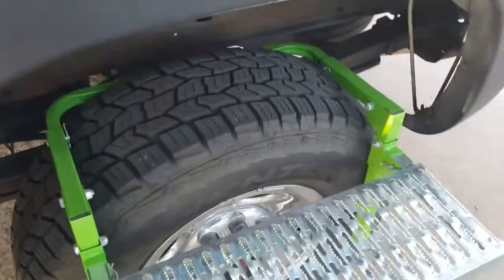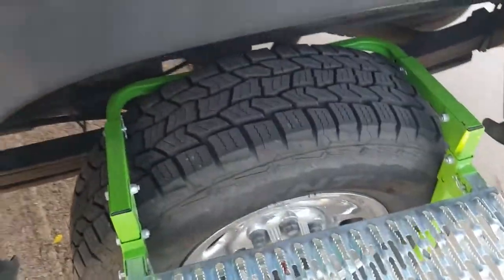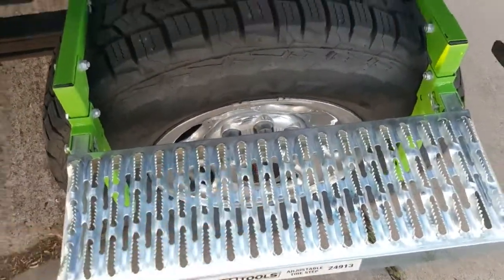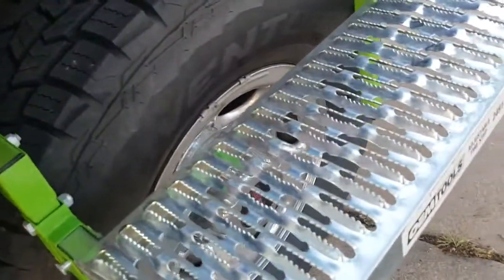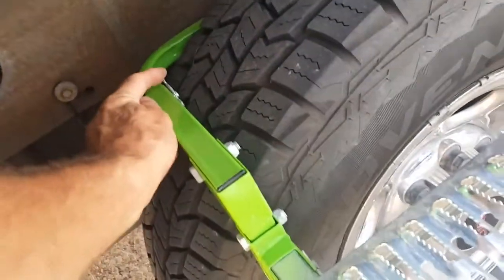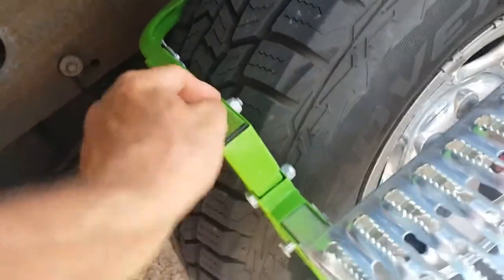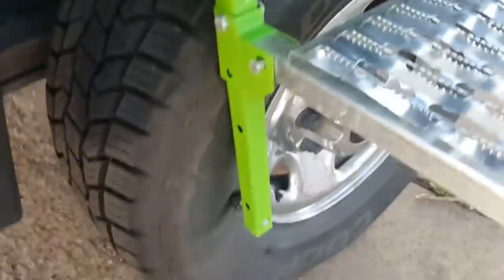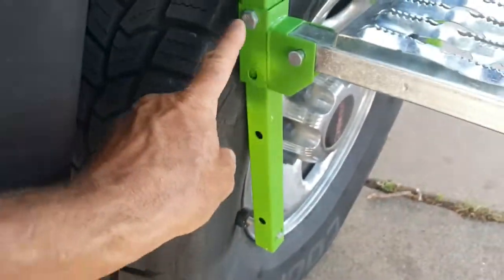What I like about this step is that it folds up and folds down. It's serrated for traction, which gives you good grip. The width is adjustable — it's got pull pins so you can pull them out, slide it in for a narrower tire or let it out for a wider tire.